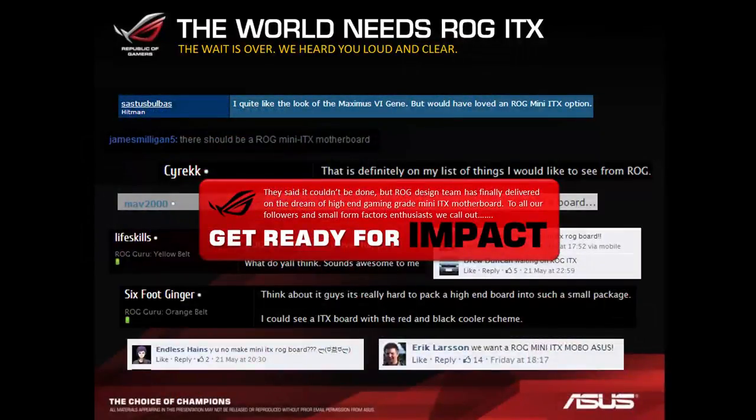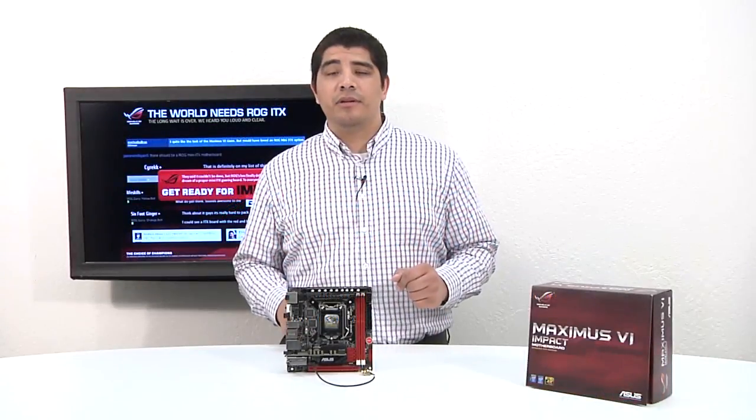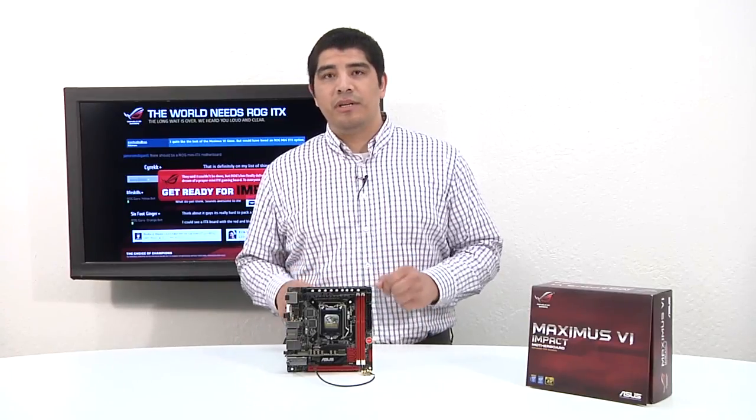You can see here some of the community commentary where people have been continually asking about this board. It's taken us so long because doing this type of board design is not easy. There's a huge amount of specialized focus brought in — not only from the power delivery side, but in the sound and even the layout considerations — that take a huge amount of effort to execute on.